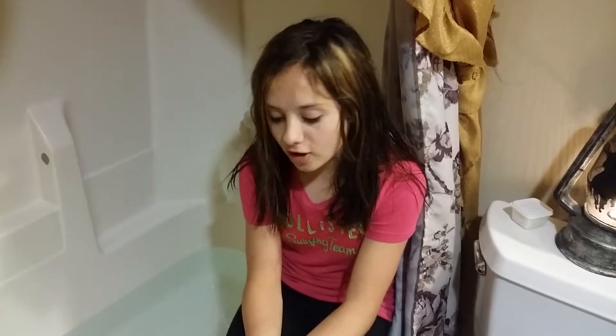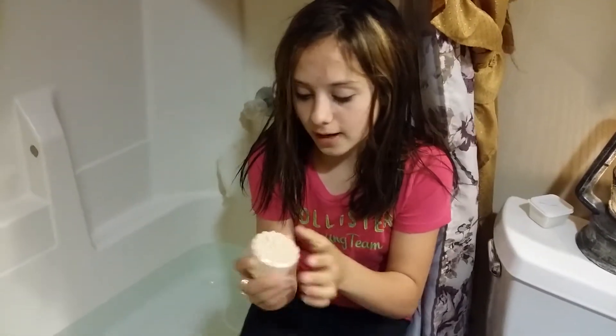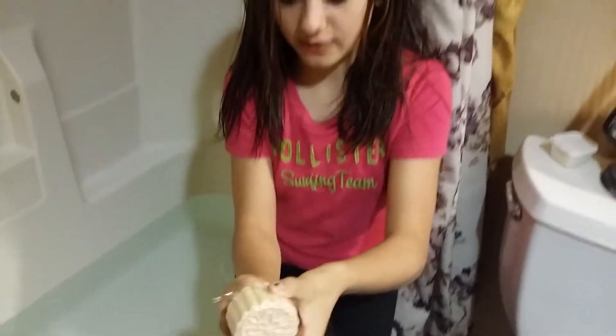Hey guys, welcome back to Kevin Fevers Soaps and Essentials. We haven't posted in a while because my granny had surgery. So we are testing out a bath bomb that we made with our mooncake molds — it's the pink and yellow one, and we are going to be testing that out in the bathtub today.